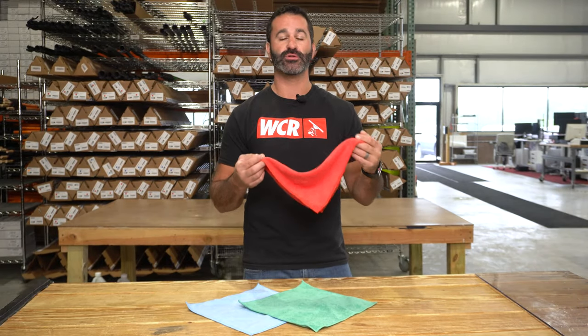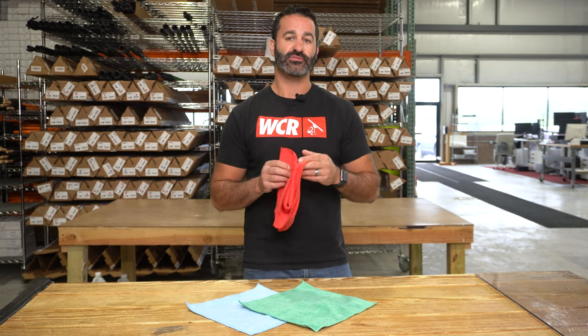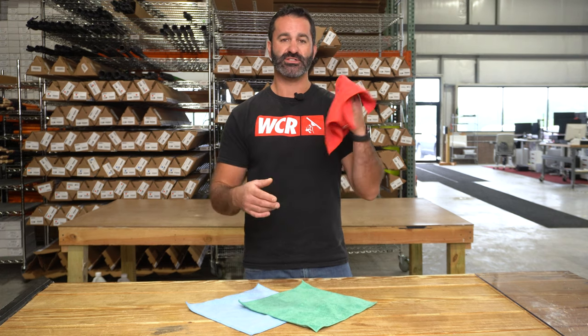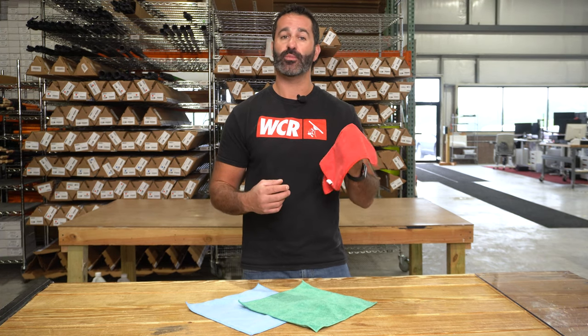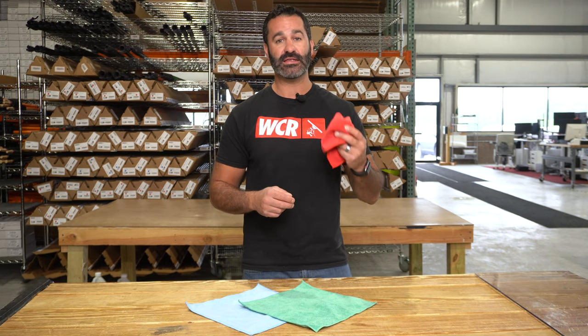Microfiber is great for detailing, picking up excess water, wiping down frames, great dust retention from all these towels as well. It's just a simple inexpensive towel to keep in your arsenal to help keep your surfaces — whether they're frames, windows, or just dusting — completely clean.